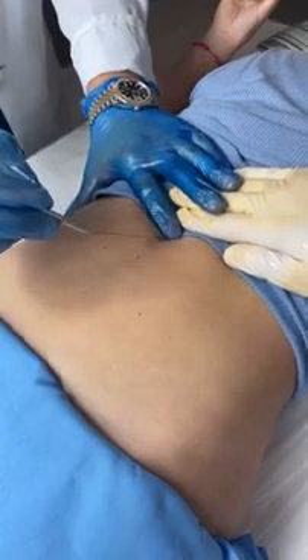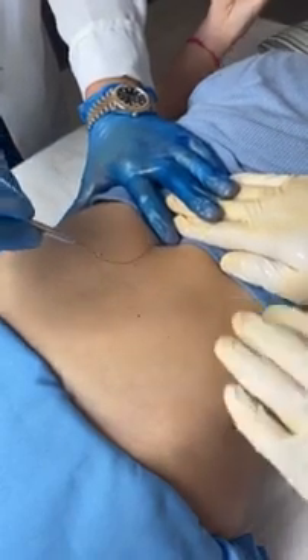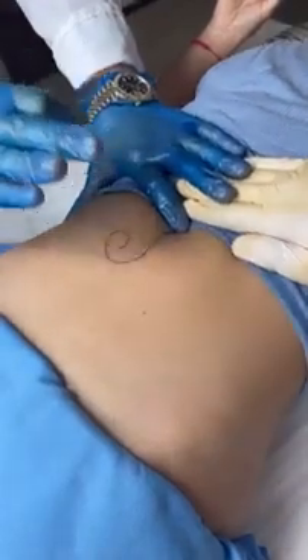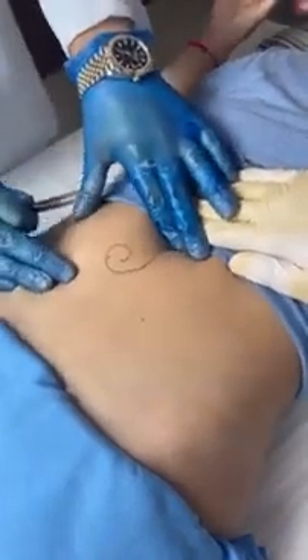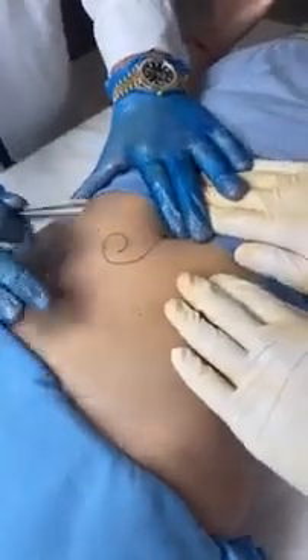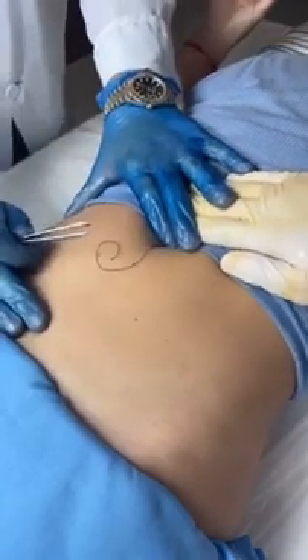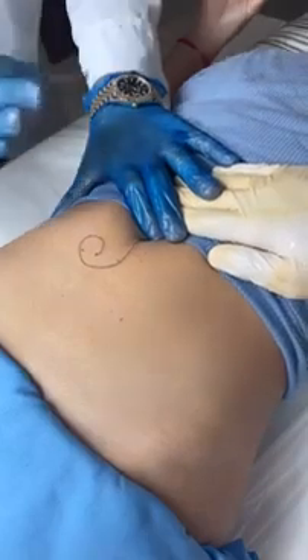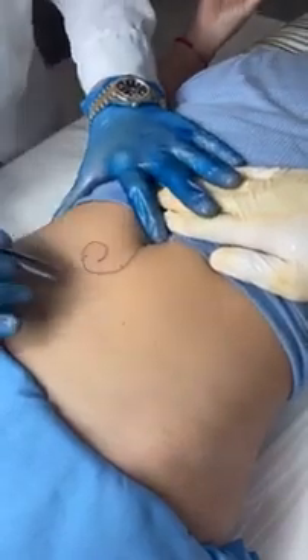Wow. Oh my word. Just breathe in. You okay? I'm so sorry about this. I'll be honest with you, this is the first time that I've performed this surgery, so that's why it looks like I'm a bit stressed out. But I've seen a lot of... Are you sure you can do this? Yeah, I've seen a lot of tutorials on YouTube.